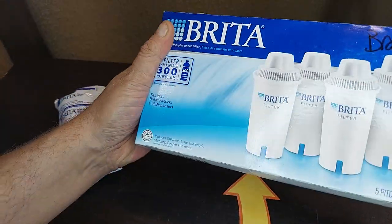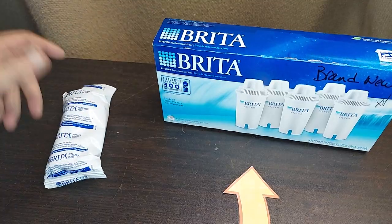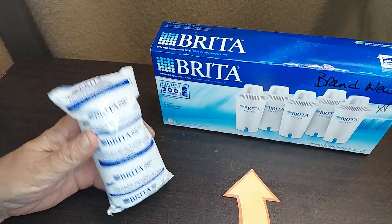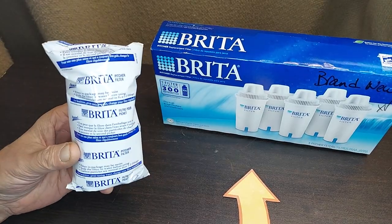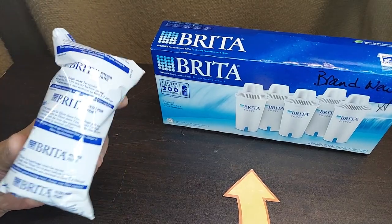I'm a big fan of buying the Brita five-packs or more. You can get multiple five-packs or even larger packs. One reason is it's money-saving, but for me it's because I like to switch out my filters when they need it and I don't like to be dependent on going to the store to get another one.